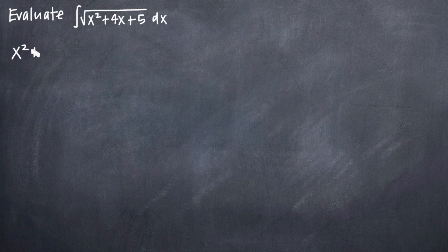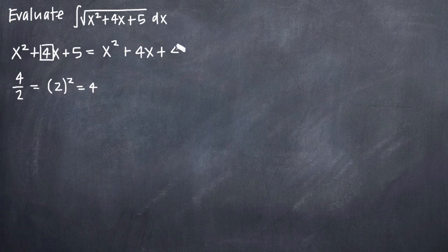To complete the square, we have x squared plus 4x plus 5. We take the coefficient on our x to the first term, which is 4, divide that by 2 to get 2, and then square the result to get 4. That means 4 is what we need to add to complete the square. So we have x squared plus 4x plus 4. But we can't just add 4 without altering the function, so we also subtract 4 to compensate. Adding 4 and subtracting 4 means we haven't changed the function at all.